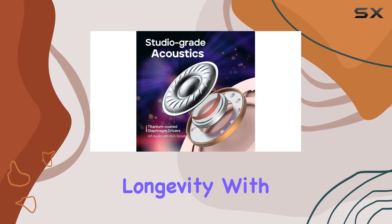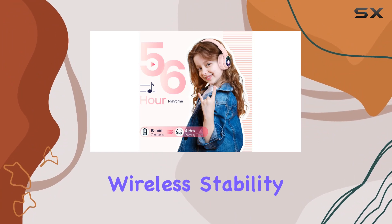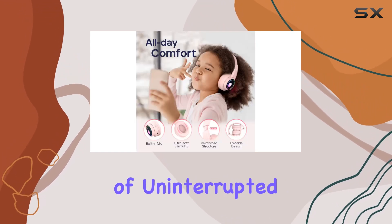Now let's talk longevity. With Bluetooth 5.2, these headphones offer better wireless stability and a whopping 54 hours of playtime, even in light mode. A quick 10-minute charge gives you 4 hours of uninterrupted fun.